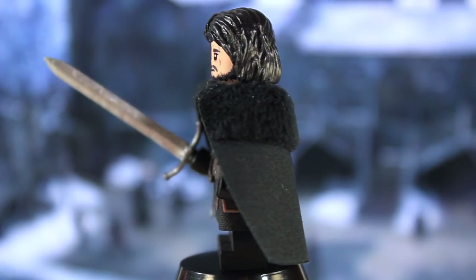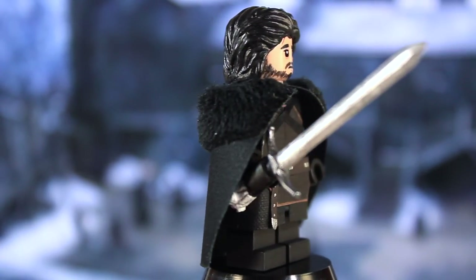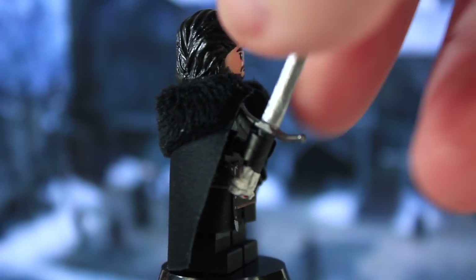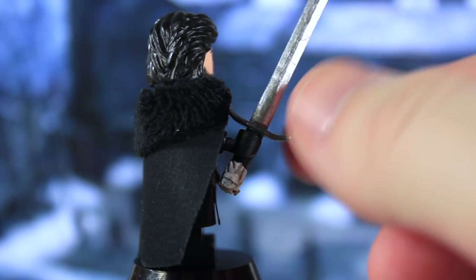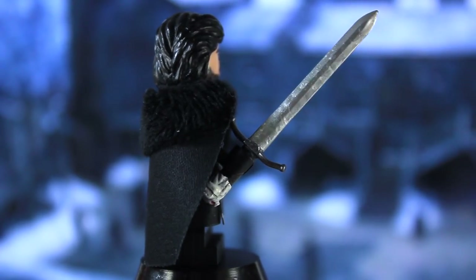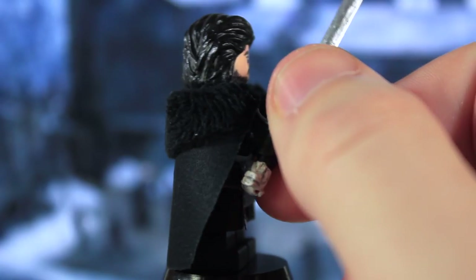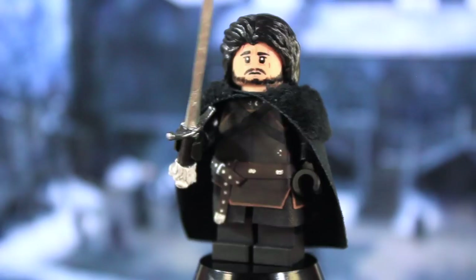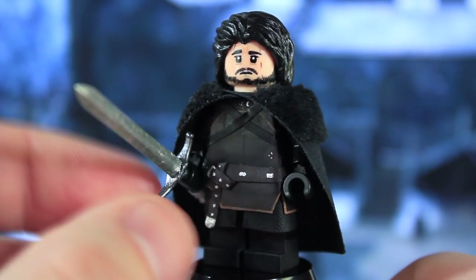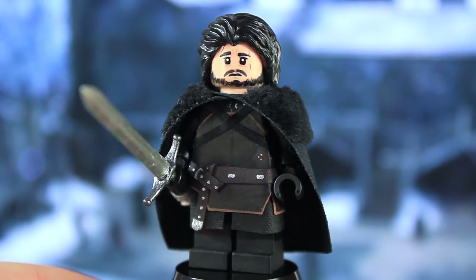I also took inspiration from him for the hair — it was an early 2000s female hair piece that I sculpted over, with a lot of Procreate work on there. For Longclaw, this is a modified Brick Arms Claymore: I bent the cross guard up, snipped off the ends, narrowed the blade, and sculpted the wolf onto the pommel — not my best sculpting work, but it's there. That is it for Jon Snow. I really like this guy and think the likeness is on point, so hopefully you guys like him too.